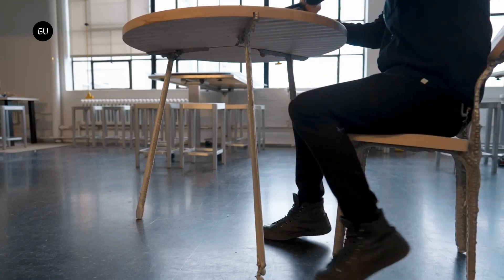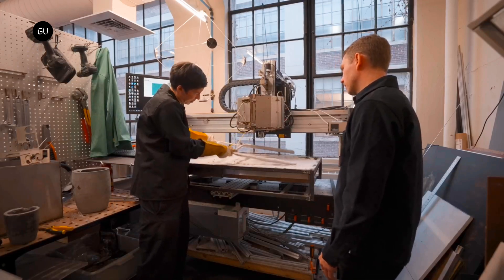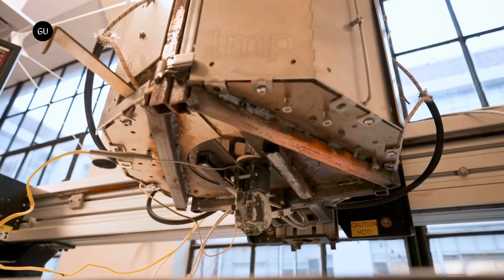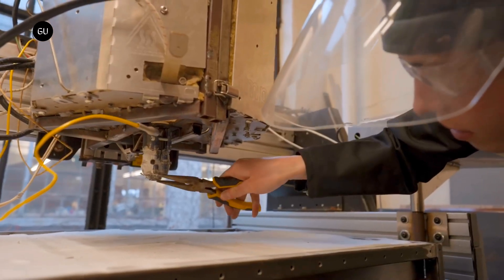The team says the development could make use of recycled or scrap metal and could find use in construction and industrial design where high resolution is not a vital attribute. The printed material can also withstand post-machining like milling.